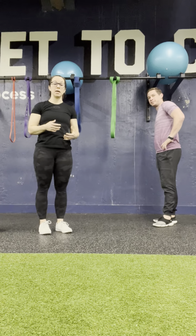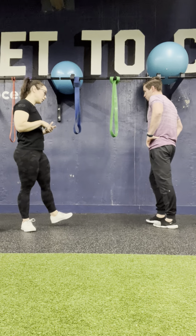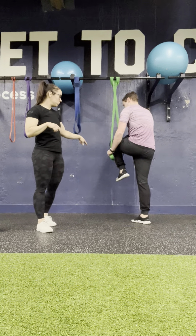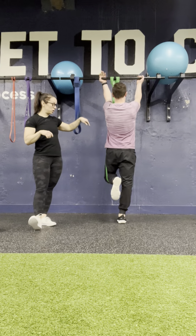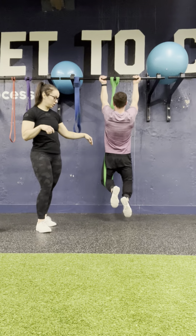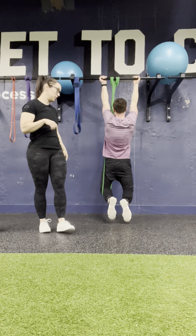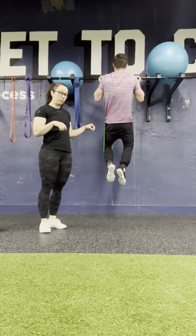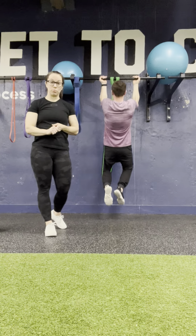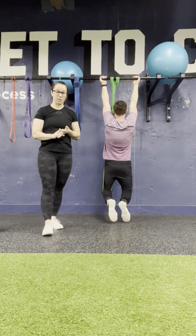Make sure you're choosing a band that allows you to full hang and pull all the way up over the bar. If you're a very tall person using a band, you should be doing knee in the band so that when you start, you can actually be fully hanging. You can see Alan is very tall here — if he has feet in the band, his feet would hit the floor before he could get all the way to the bottom with his arms. Be mindful of that when setting up in the band.